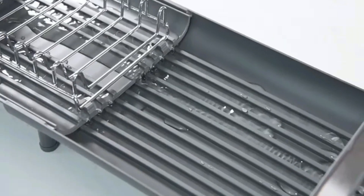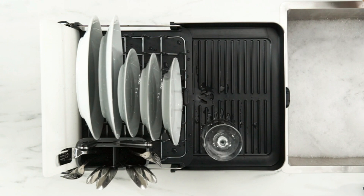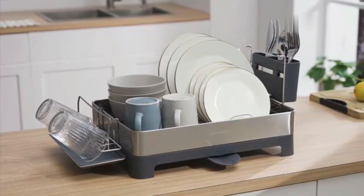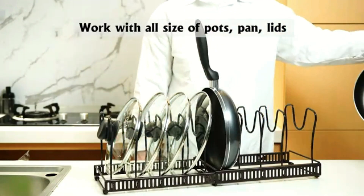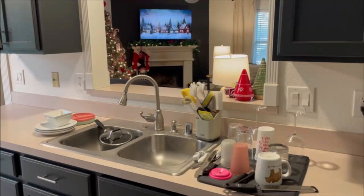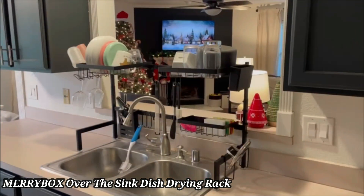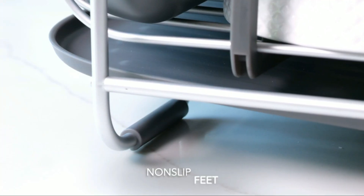Hello, friends. Today we're taking a closer look at some of the best dish drying racks that can make your kitchen life so much easier. From space-saving over-the-sink designs to sleek rust-resistant options, there's something for everyone. Whether you're looking to maximize your countertop space or simply keep things organized, I've got you covered. Hit that like button if you're ready to upgrade your kitchen, and don't forget to subscribe for more helpful tips and product reviews.